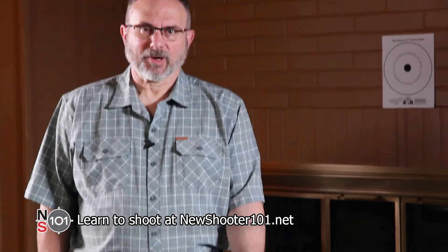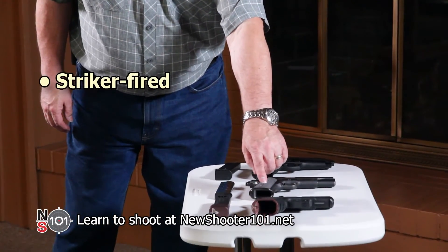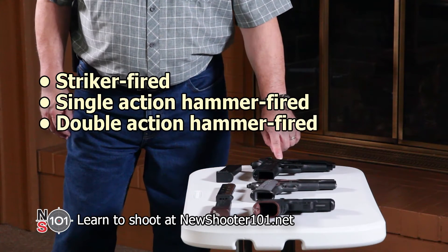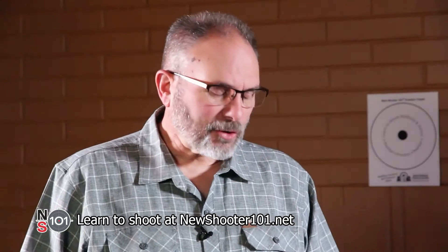We're going to demonstrate using three common types of guns. They are striker fired, single action hammer fired, and double action hammer fired. You can use guns like these in any dry fire shooting exercise. We'll show you some examples in a moment.